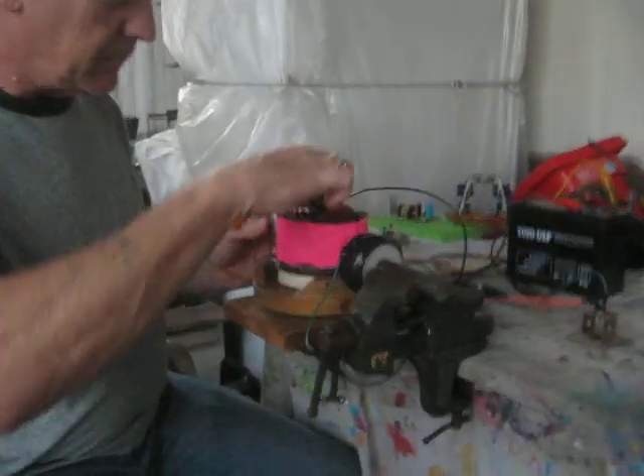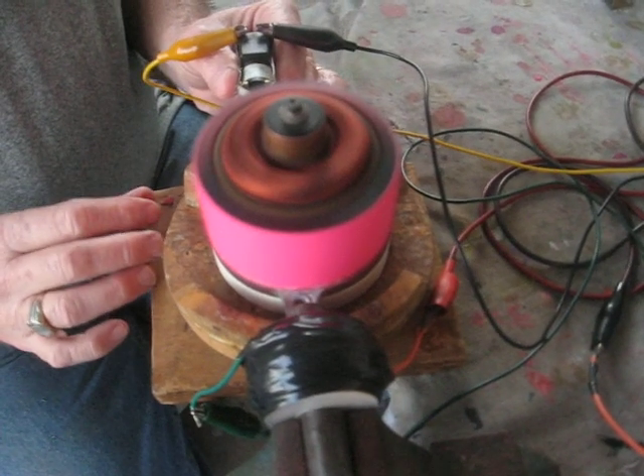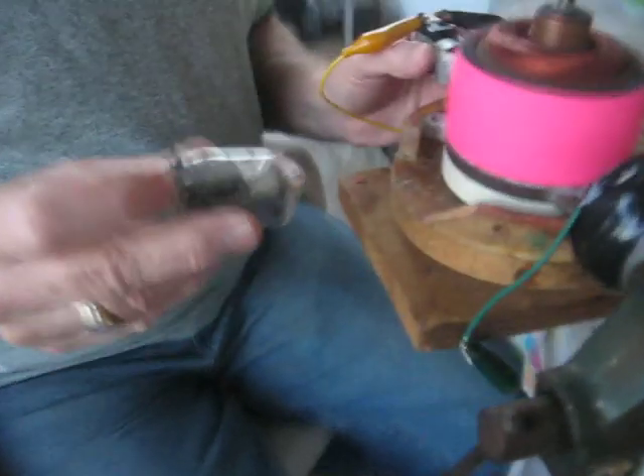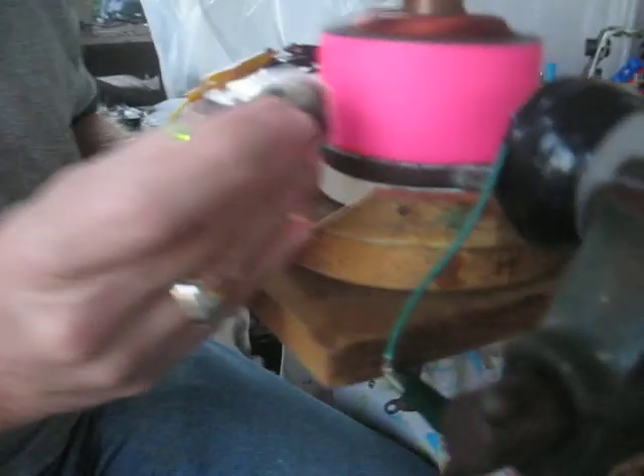To get it going, I have to start it by hand. But once it starts, it's very fast. The advantage of this is, if I have the right setup, I can produce electricity also. Here's the other solenoid with just a lead light.